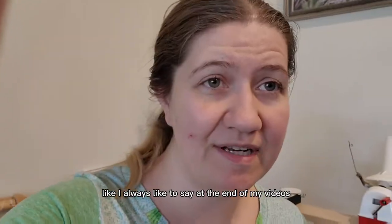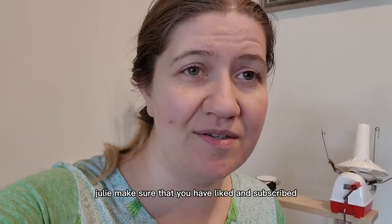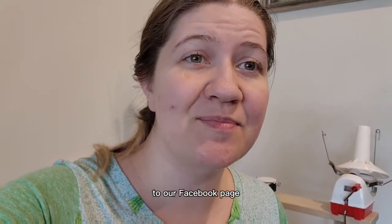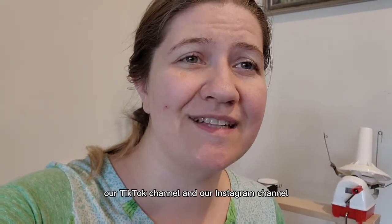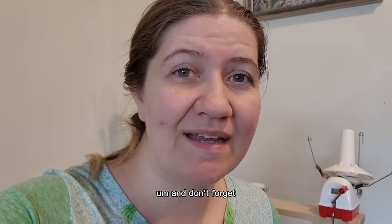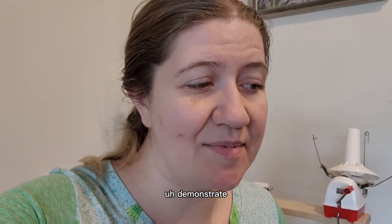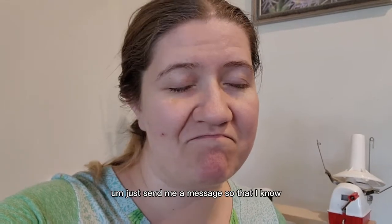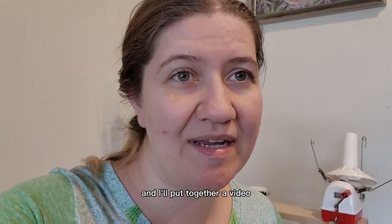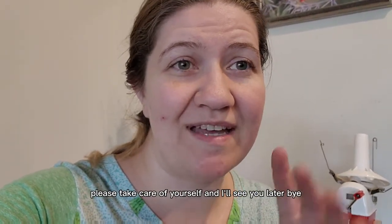Like I always like to say at the end of my videos: take care of yourself mentally, physically, emotionally, and craftually. Make sure that you have liked and subscribed to our Facebook page, YouTube channel, TikTok channel, and Instagram channel. And don't forget, if you have something that you would like me to demonstrate or show you, just send me a message and I'll put together a video just for you and anybody else who might be wondering. Until next time, please take care of yourself and I'll see you later. Bye!